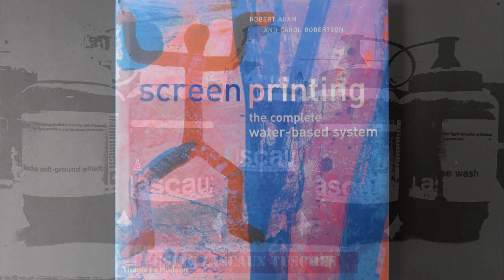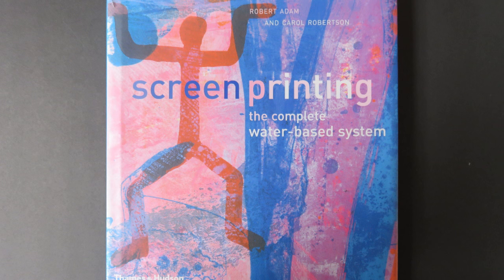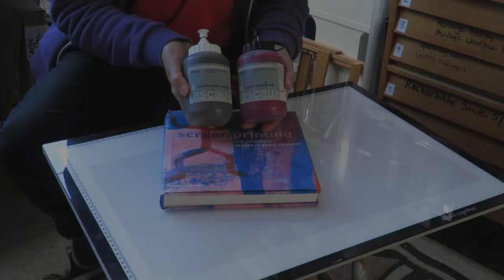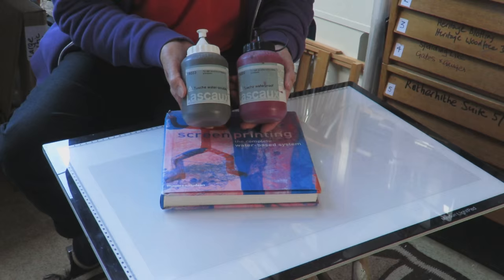In 2003 I discovered a new book about screen printing written by Robert Adam and Carol Robertson called Screen Printing: The Complete Water Based System. The system is based around a whole series of touche materials, which are soluble materials which you can paint onto a plastic sheet, and I'm going to explain a little bit about how they work now.